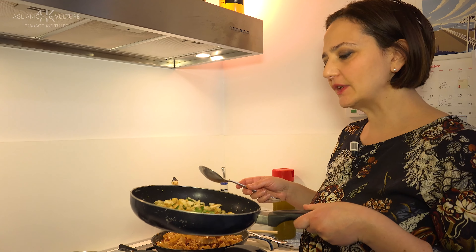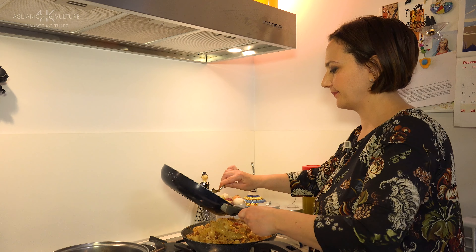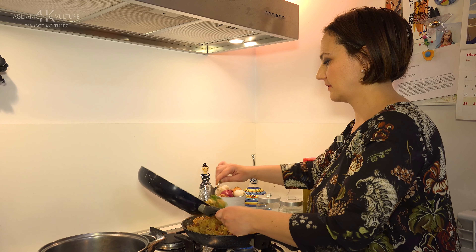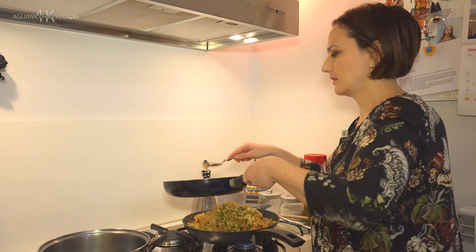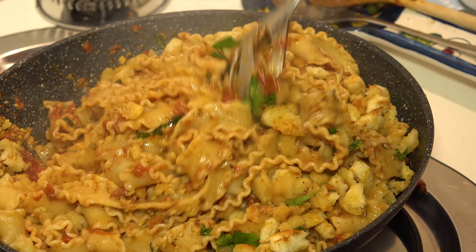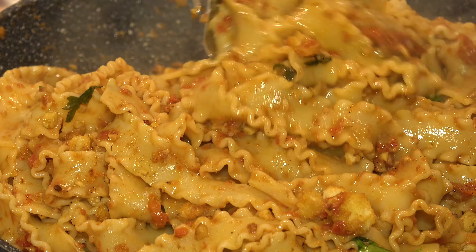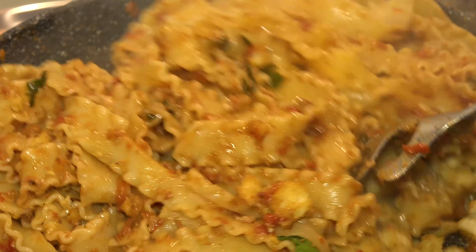We take our fried breadcrumbs, add some to the pasta, and the rest will be placed on the plates as desired. We complete the dish by adding a few more pieces of fried breadcrumbs.